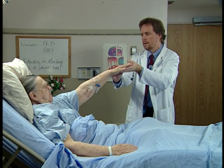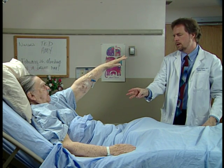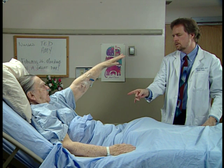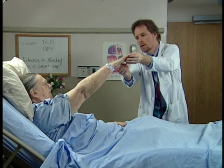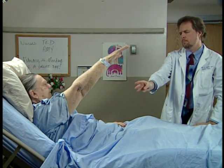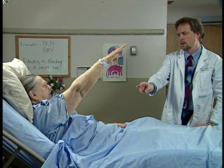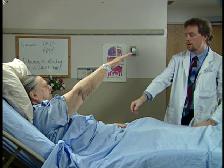You hold it right there. One, two, three, four, five, six, seven, eight, nine, ten. That's terrific. One, two, three, four, five, six, seven, eight, nine, ten. That's very good.